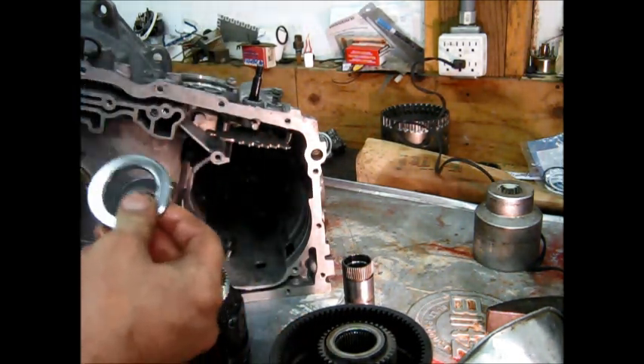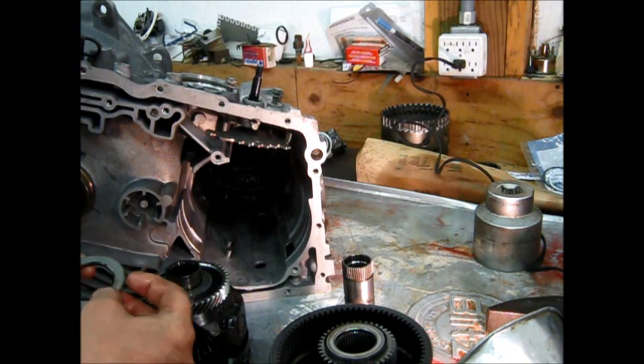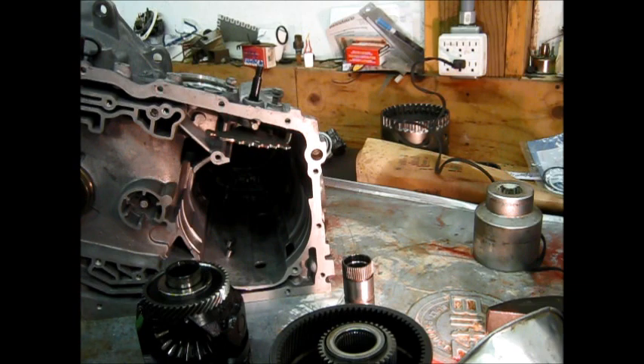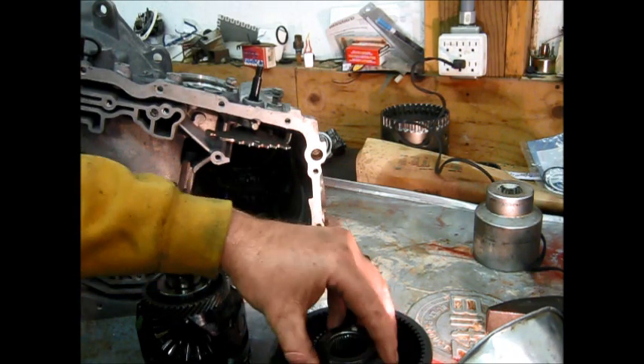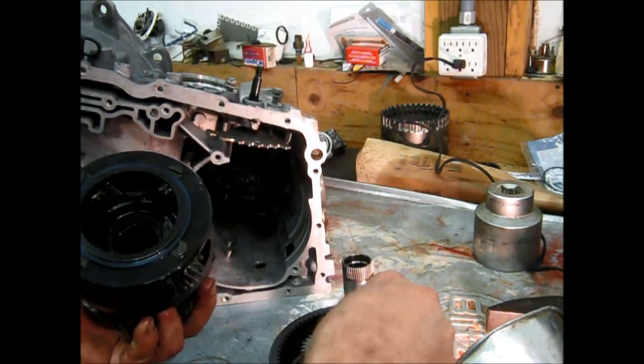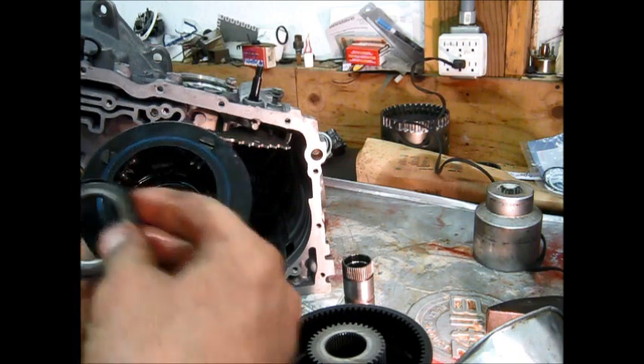There's a measurement of the clearance after all the final drive parts are in there to ensure that there's not too much free play in it. The bearing went in a little dirty, but the bearing and thrust washer are in place. Another bearing goes down in here.